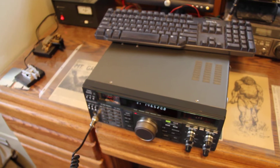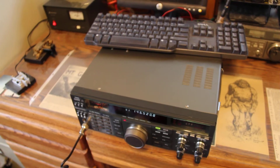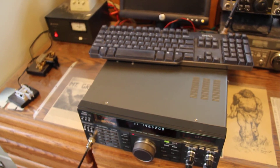And by the way, your signal sounds really good here. I'm just using the speaker inside the Kenwood, but very good audio quality. You've definitely got a great signal, good signal strength here. We're probably 30 miles line of sight apart, I believe, Chris. Go ahead.